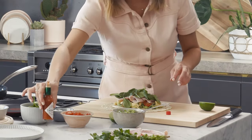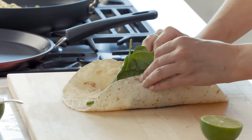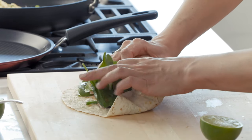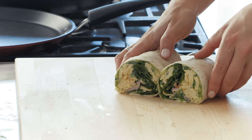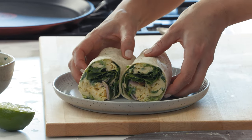Now for the fun part, which is rolling our burrito. Fold it over and then just roll it with confidence, almost tucking in all the ingredients together and forming that cylinder. Look at that — pop that on a plate, and there you have it. That is the ultimate breakfast burrito.